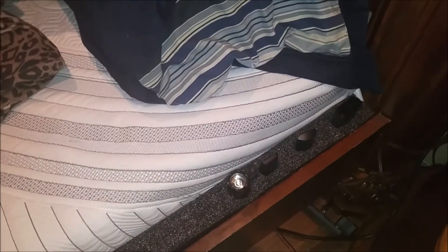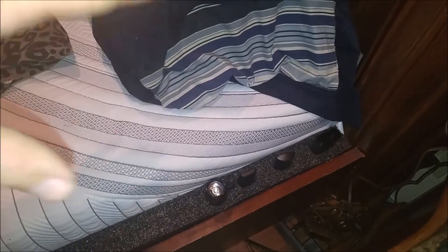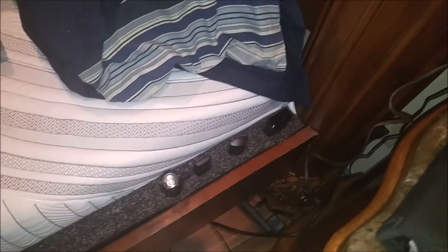That looks a lot better. My wife is washing the sheets, so I figured I'll take this time to do this right here, and then once the sheets are folded in, that'll help keep the sheet down. But also it gives me quick access.